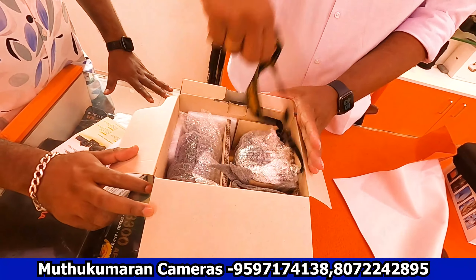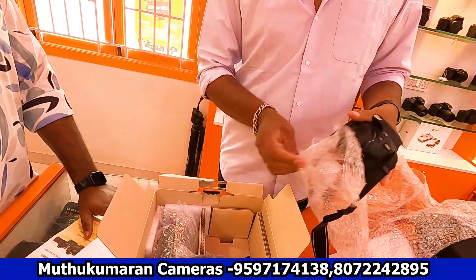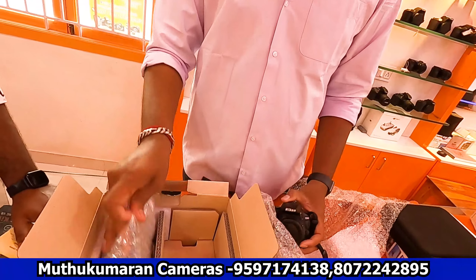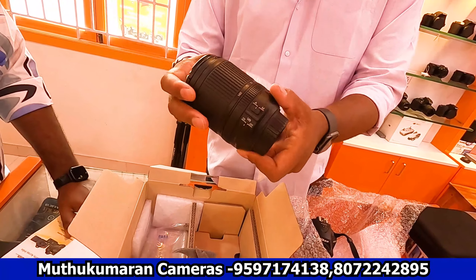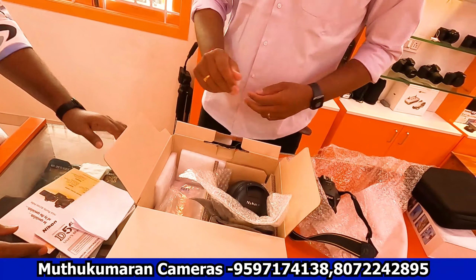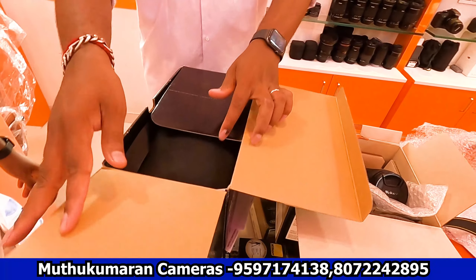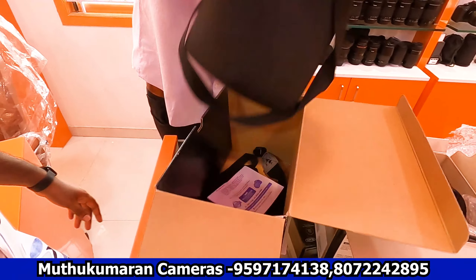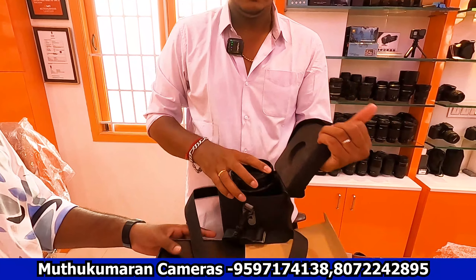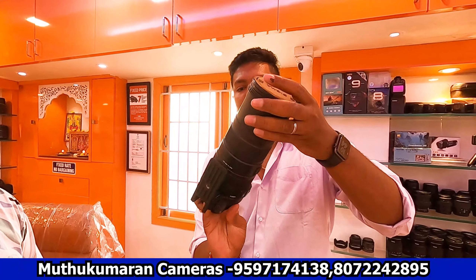The Nikon D5600 has a small scratch on the board but is otherwise in good condition — brand new, though it doesn't come with a bill. It has a lens — a 140mm lens — in brand new condition priced at 50,000. There's also a Sigma telephoto lens with a Canon mount. You can unbox these in the shop room — Canon box sets are available.